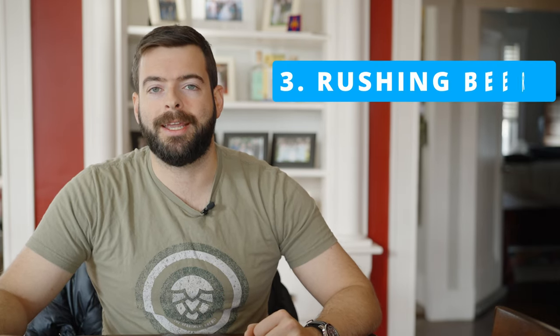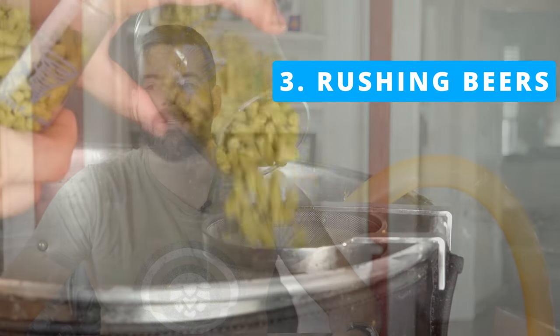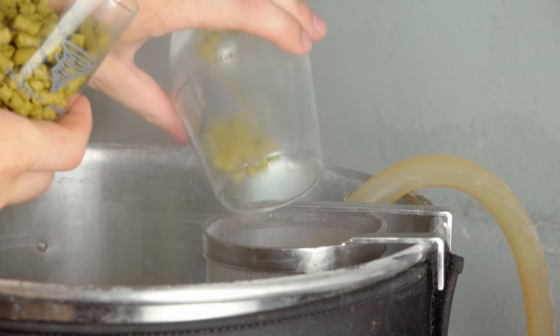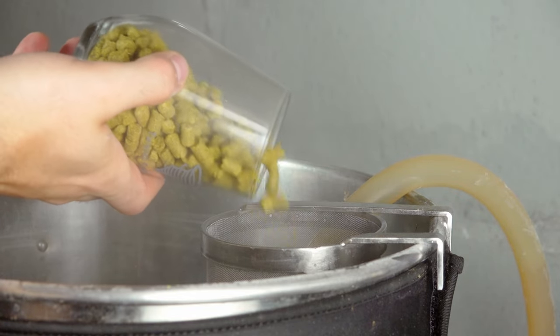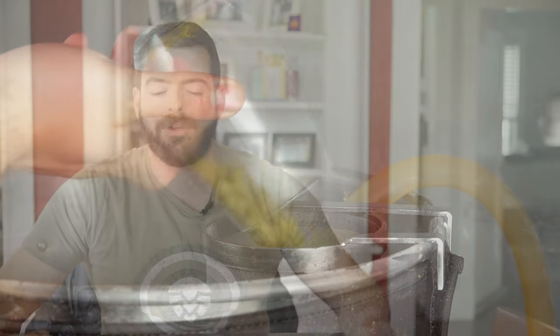The third mistake to avoid is rushing your beers. It is all the rage nowadays to try and make an IPA in three days. Yes, you can do that, but it's not going to be even close to what it could be if you actually let the IPA condition, gave it more contact time with the hops, and gave it time to really develop. The same thing is true of any beer you're trying to rip out in three days — they won't be at their peak potential compared to fermenting over one or two weeks.